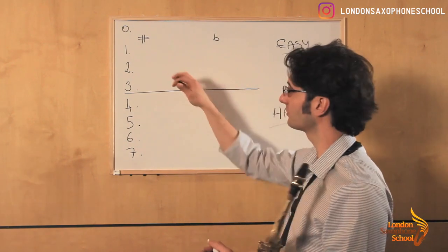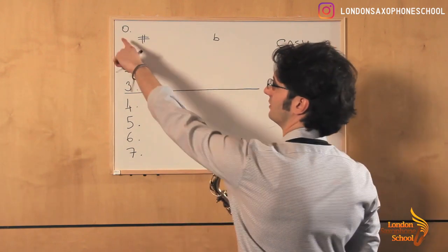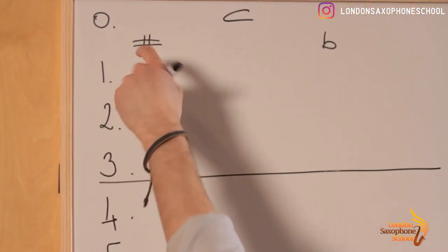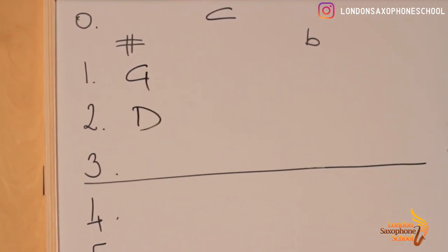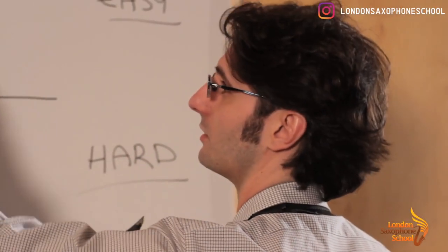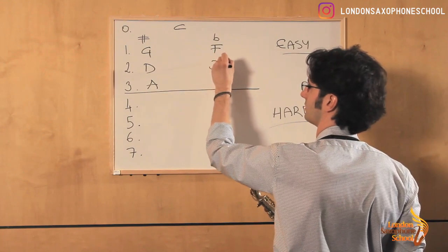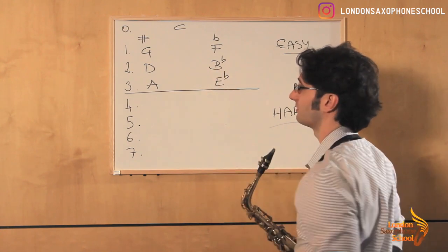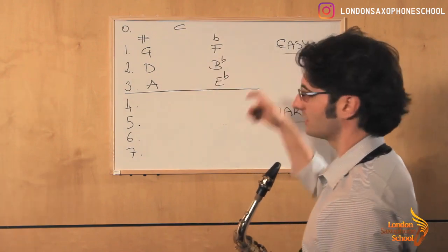Just to be sure that we know what we're talking about, let's go through the scales quickly. We have 0 sharps and flats — that's C. Then 1 sharp is G, 2 sharps D, 3 sharps A. For flats: 1 flat is F, 2 flats is B flat, and 3 flats is E flat. So these are your seven scales from the easy group.